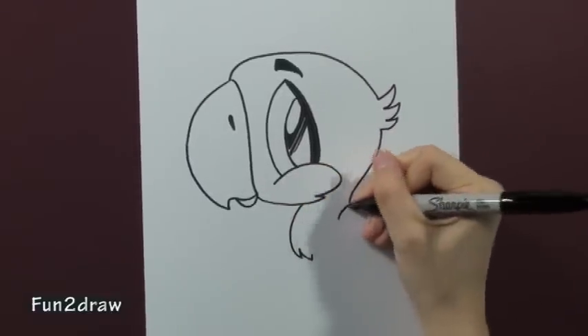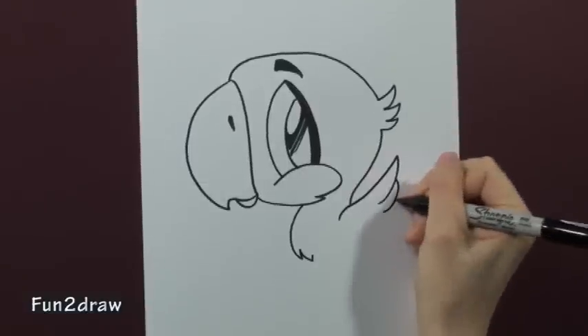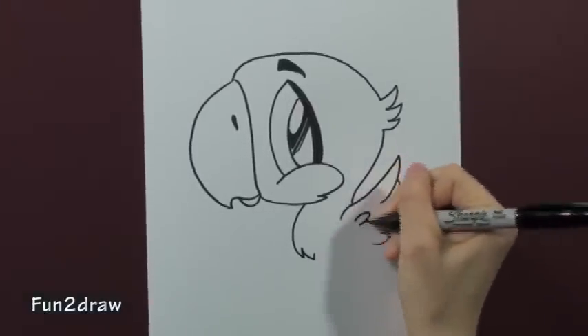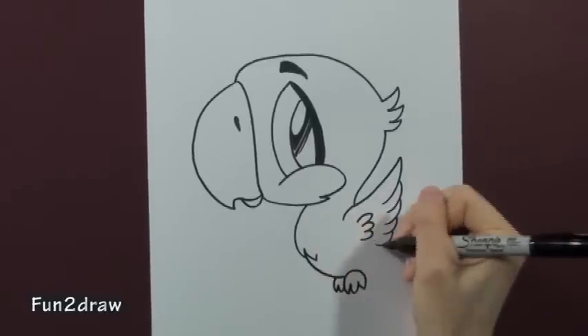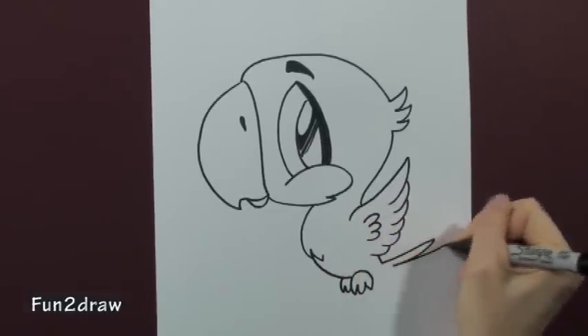Go into the body. Make sure the body and the wing is small, because we want him to look cute, right? Draw a little feet in there. And a long tail.